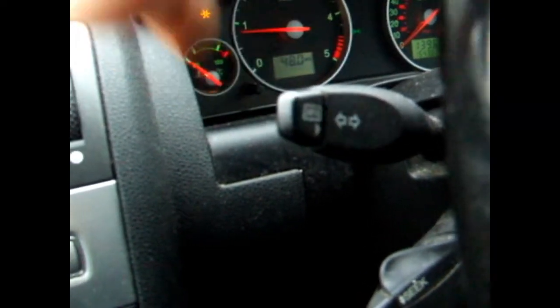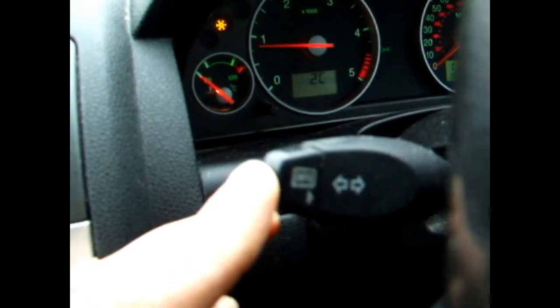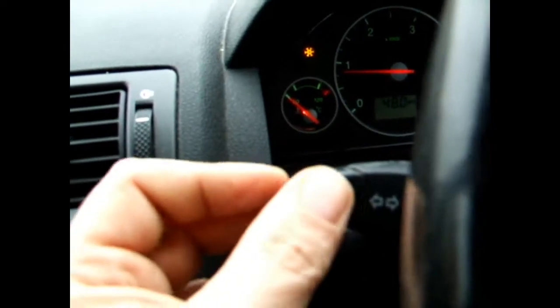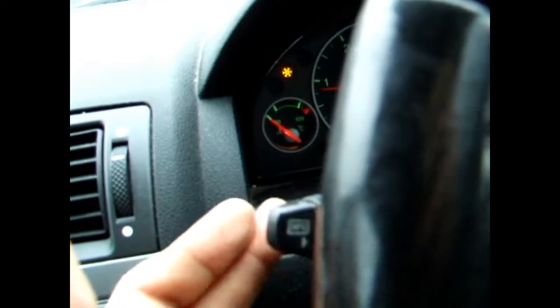We've got info controls. Indicators, up and down and flash. Main beam, dip beam, and you flash. Stereo controls — that's your mode, volume up and down, and seek. On this side, we have all your controls for your washer.